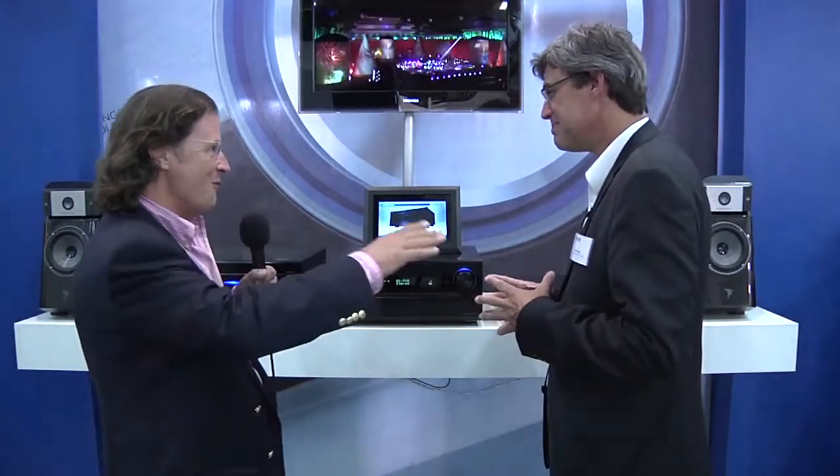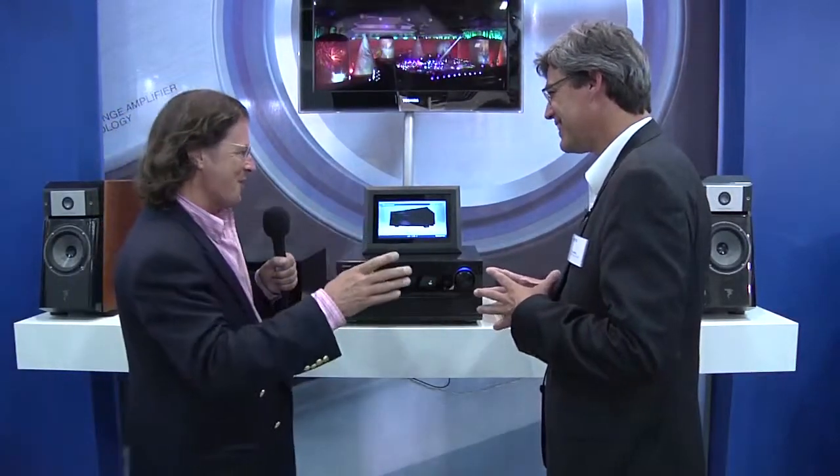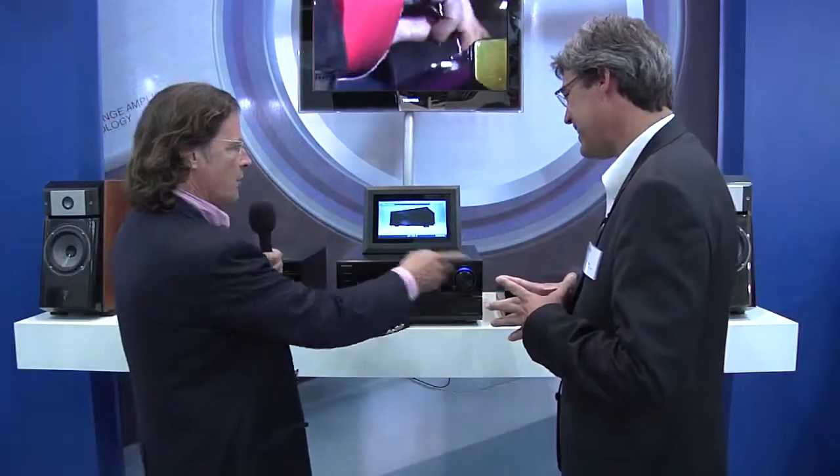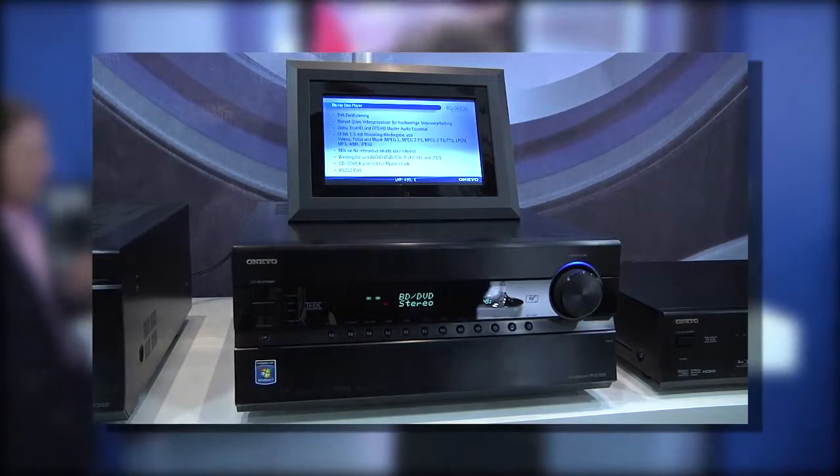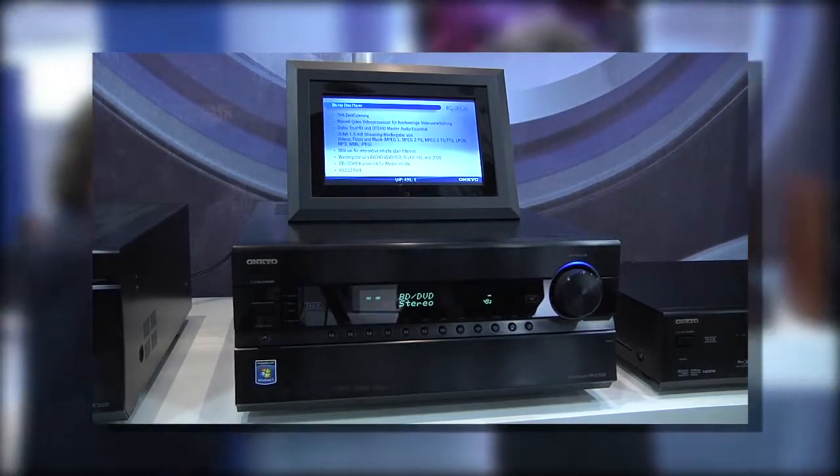You're going to give us a complete overview in another video about the networking, but here you've got the whole range. Why don't you walk through the rest? To make this system complete, a pre-receiver needs a power amp, and this is a nine-channel power amp.